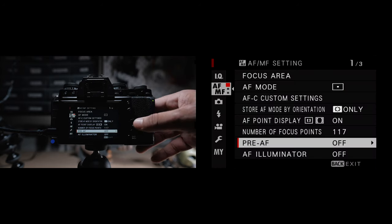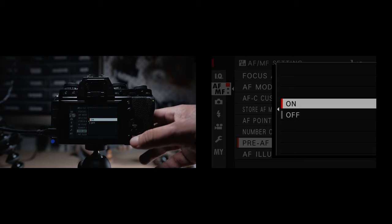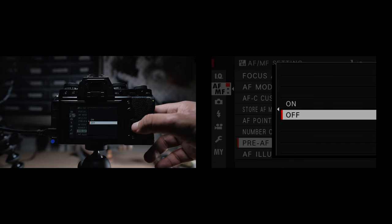If you turn on pre-AF, the camera will always continuously try to adjust focus even when the shutter isn't pressed halfway. This supposedly helps to prevent missed shots, but it does have a significant decrease on battery life as your camera will always be working to acquire focus. That's why I have this one turned off.